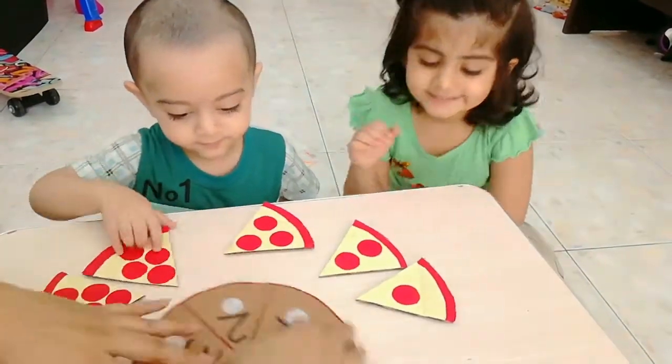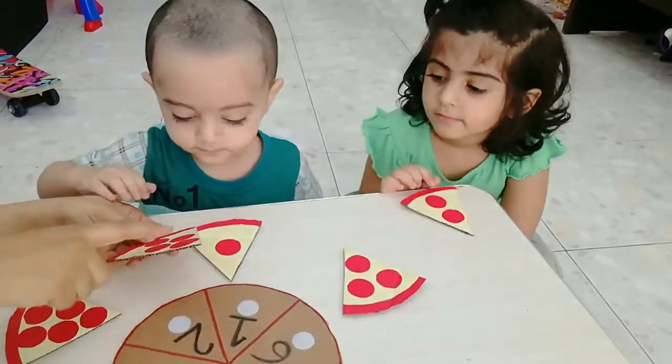Okay, now put two. One on one. This one is one. This one is one pepperoni. One, one, one. One on one. This is how many? One, two, three, four.